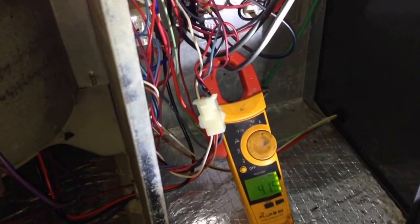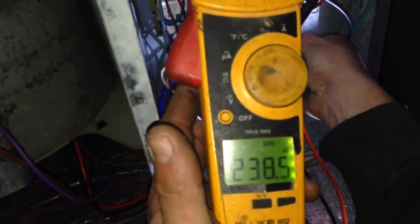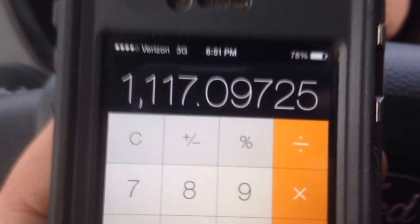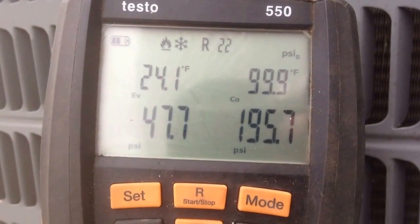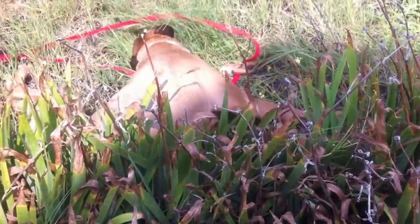Now that I am satisfied that the system should be functioning properly, we will take our amp draw and our volts, then get a temperature split and calculate the electric heat CFM. The system is a 3-ton and we have 1,117 CFM on the air handler. With the current conditions I am satisfied with the pressures on our R-22 running in heat.